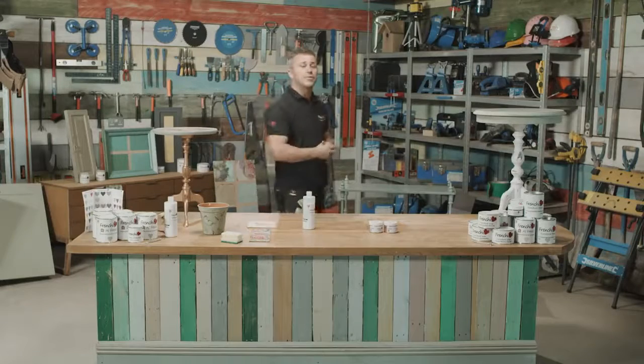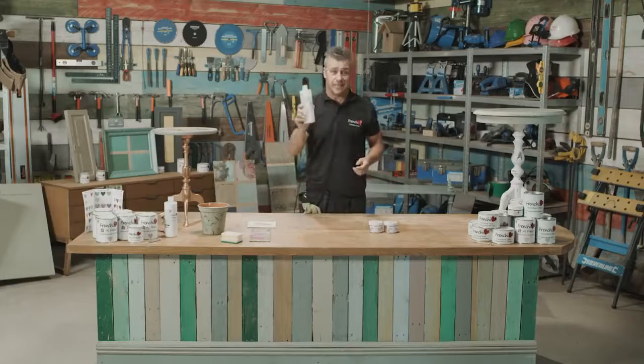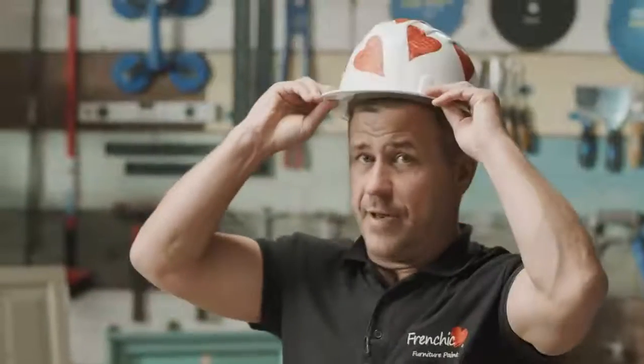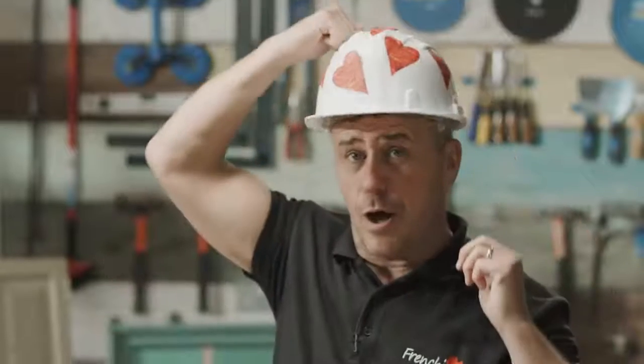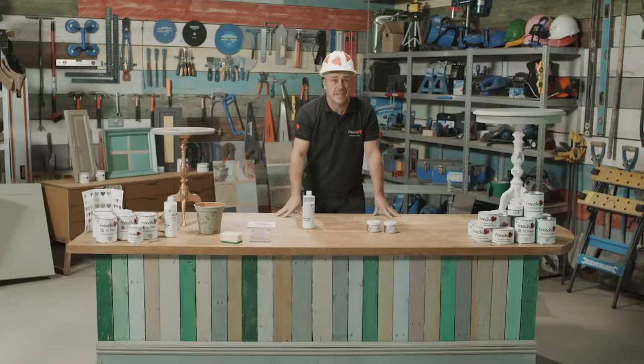Hopefully I've given you some inspiration and ideas for how you can use French Cheeks finishing coat. And Pam, especially for you, I've applied the decoupage on my hard hat! For more information, hop over to the French Cheek Fan Forum on Facebook. And if you're looking for a local stockist in your area, check out the website frenchcheekpaint.co.uk.